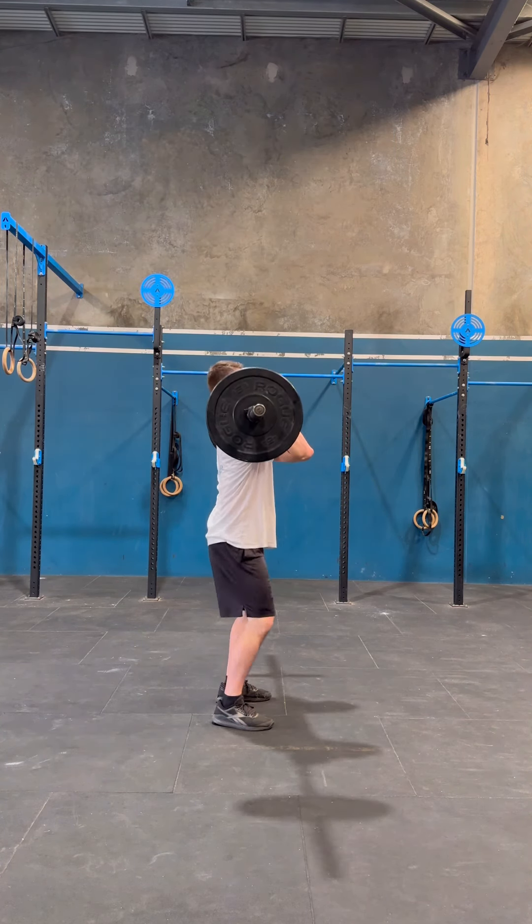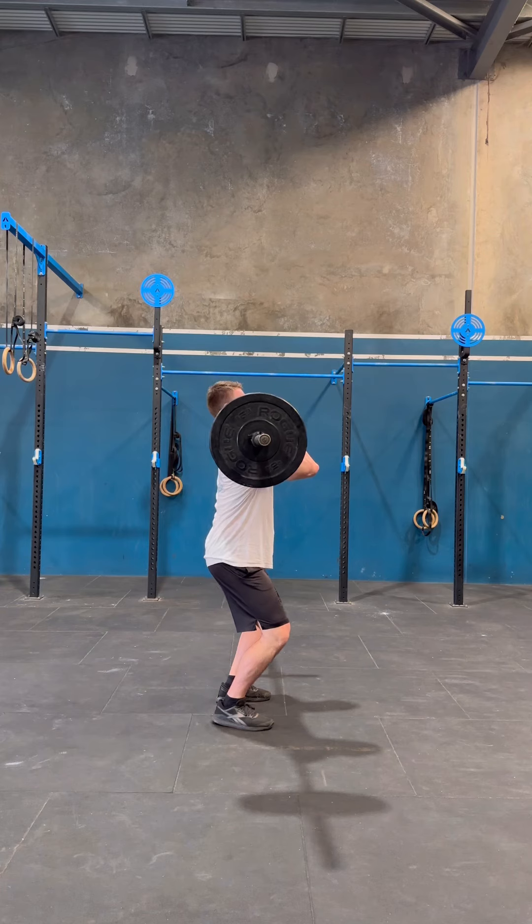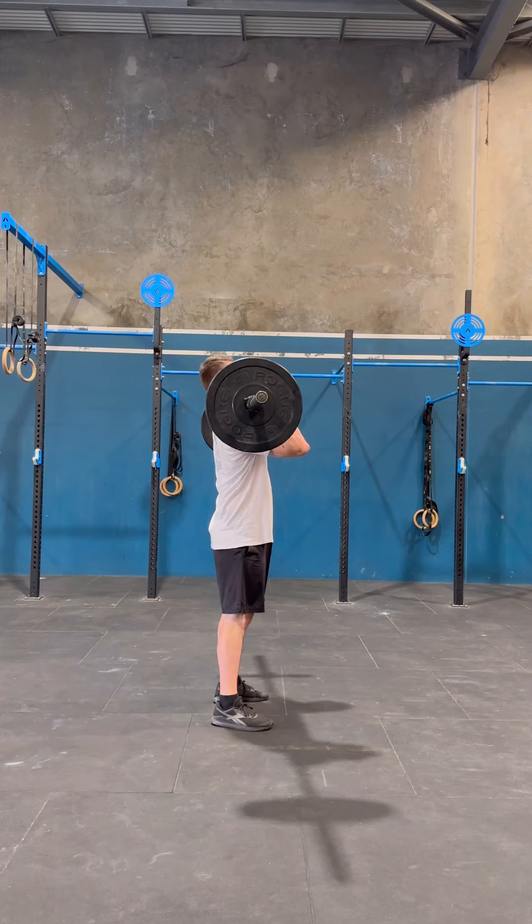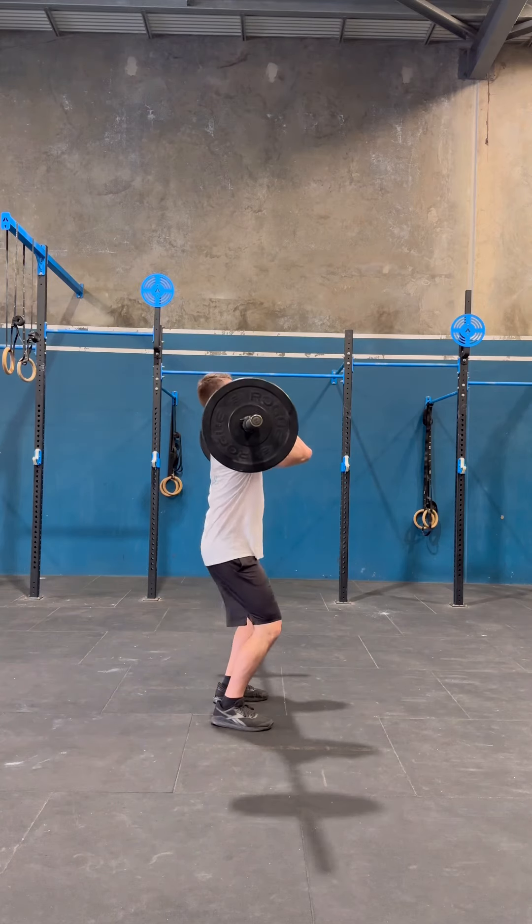Put it together and you have a power clean and jerk. To make it a squat clean, just catch further into a squat when you do the catch portion. Make sure you're not missing this staple in your programming as an athlete. Good luck.